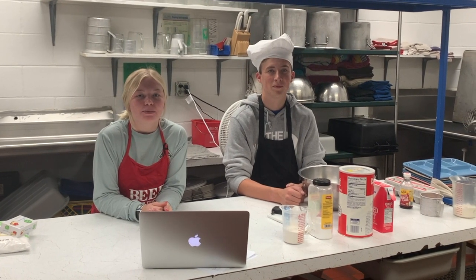Hello everyone, and welcome back to Breaking with Computers. I'm Abby Syngu, and I'm Carson Carey, and today we're making pumpkin rolls.